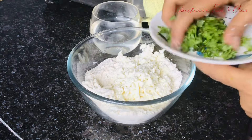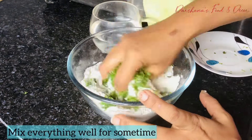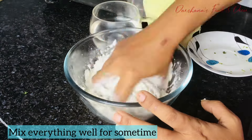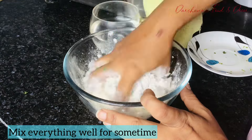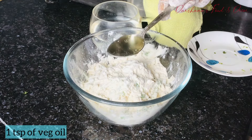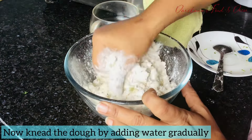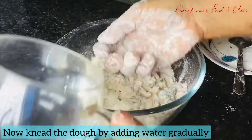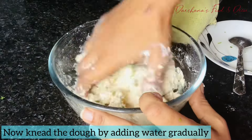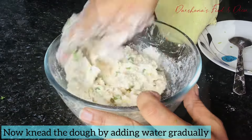Mix all the ingredients well and rub it well with your hands. When it's mixed well, add a teaspoon of vegetable refined oil, or even a teaspoon of ghee will do. Knead this properly by adding water gradually and not all at once. Since it's paneer, it will release water, so be very cautious while adding water while kneading.